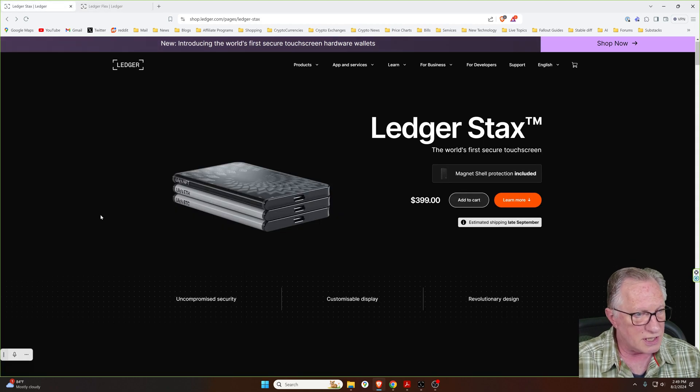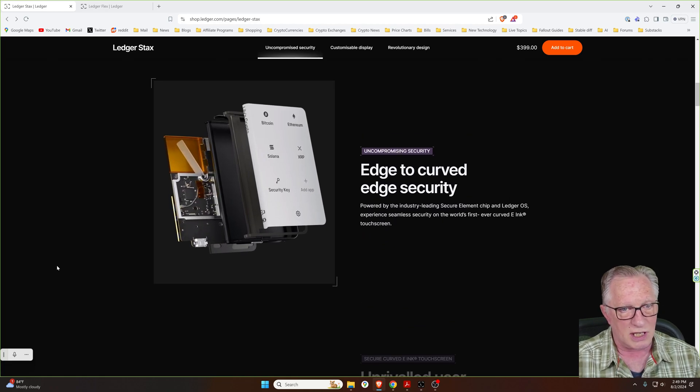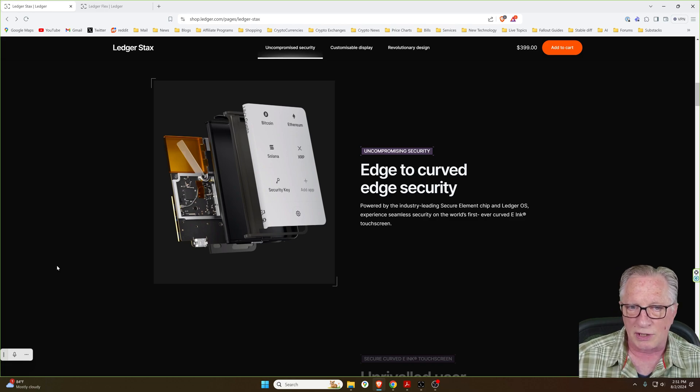The first thing to note is that both devices have the same security setup. They are both based on the industry-leading Ledger programmable secure element chip, which runs the Ledger OS in a protected space. Both of these devices can generate a random private key in a protected space and keep it safe from tampering. Both of these wallets run their cryptographic operations within the secure element chip, unlike some other hardware devices that use coprocessors.